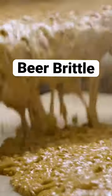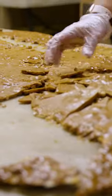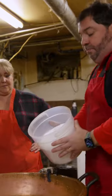Now we're gonna make our beer brittle. Beer brittle is old-fashioned peanut brittle, but instead of using water, we use craft beer. Basically, we start with sugar and corn syrup, but in solid form.